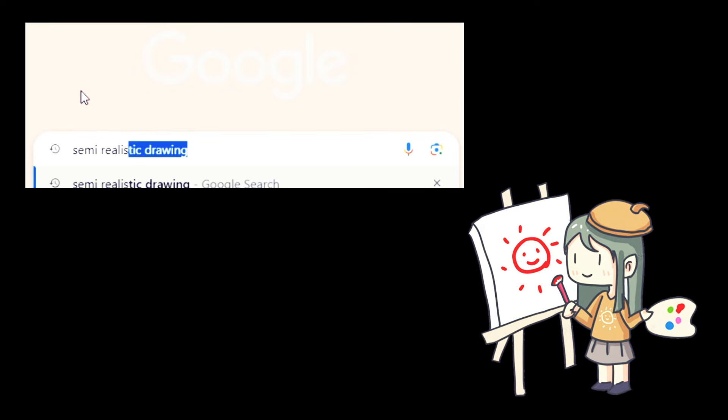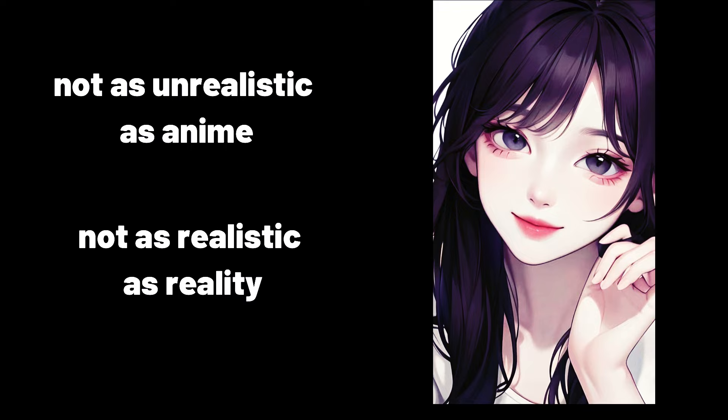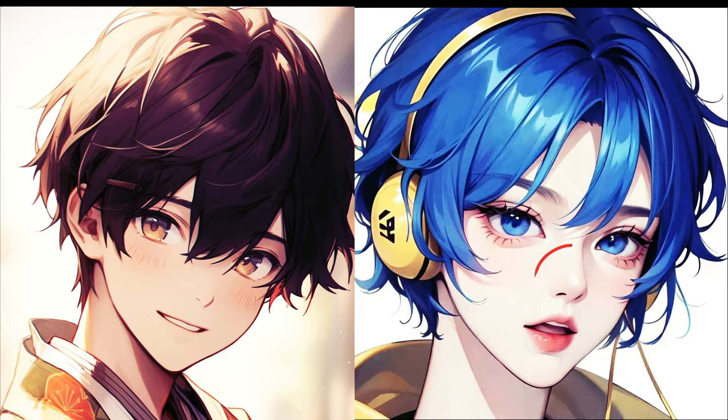Semi-realistic artist style is something between anime and realism — not as unrealistic as anime and not as realistic as reality. It's usually considered as Korean artist style. If you want to draw aesthetic faces that are similar to anime, but still have pretty lips and small cute noses, this tutorial is perfect for you. Stay with me until the end of this video. Let's go.